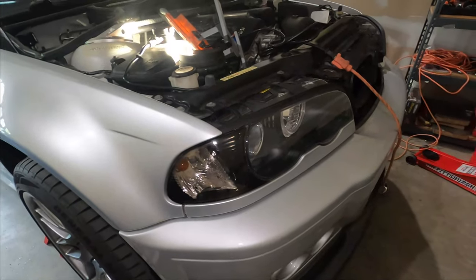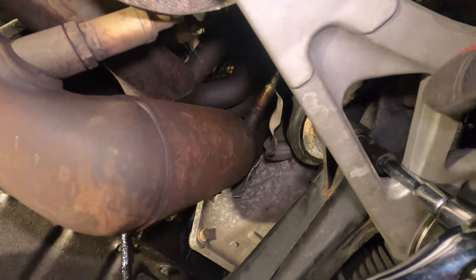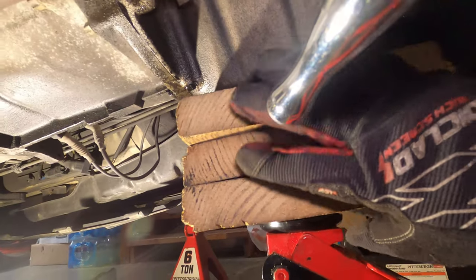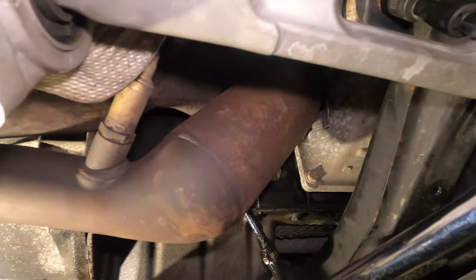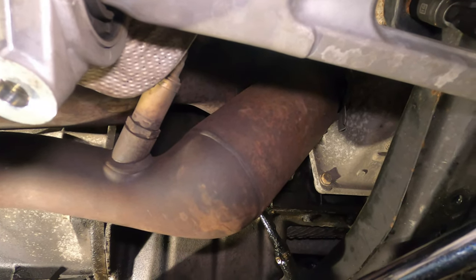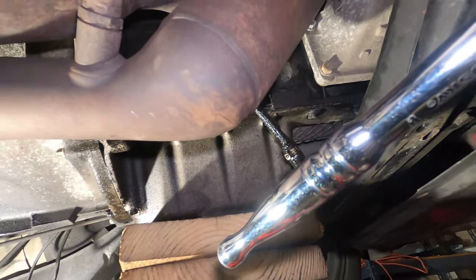The bottom bolt was pretty tight — I had to use a breaker bar to remove it; that's also a 16mm. I have a jack with a piece of wood on the oil pan to lift the engine, though it's not really recommended to do it that way. Make sure you do one side at a time so the engine tilts on one corner. I'm only going to show you the process on one side since it's the same on the other, and then we'll move on to the transmission.